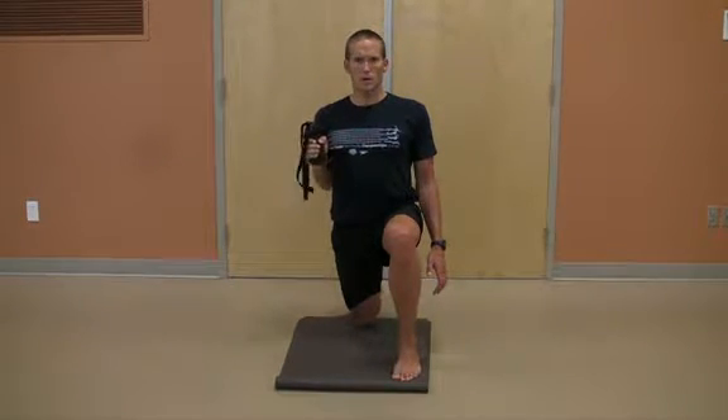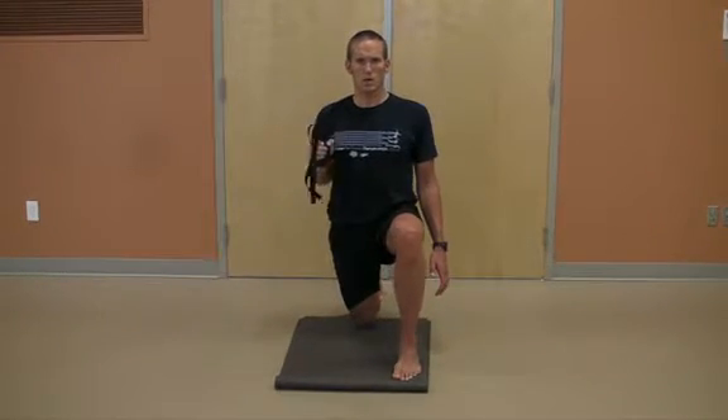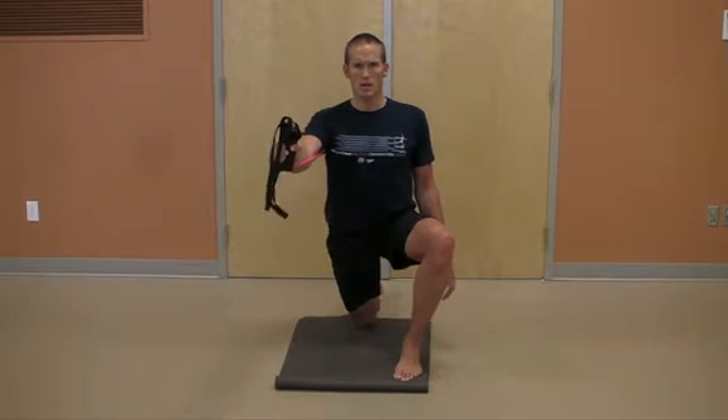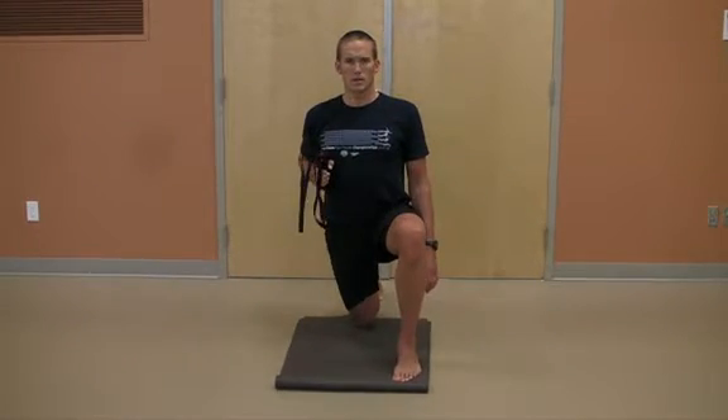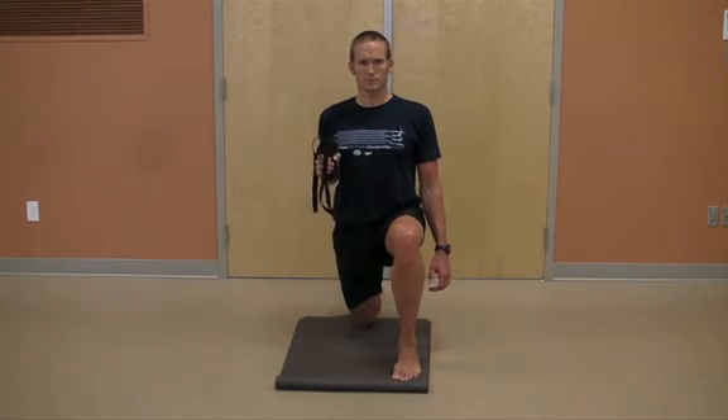Remember that it is essential that you maintain a tall and strong posture. Shown here is Eric letting his hip drop out to the side and the knee drop inwards. Stay tall and strong with a vertical alignment through the thigh of the back leg and the front leg.